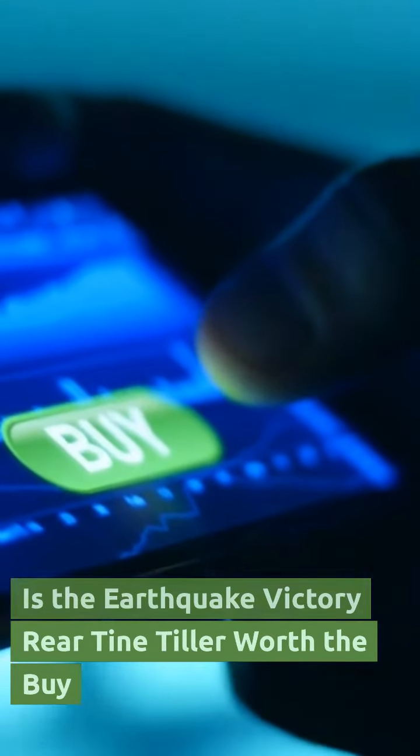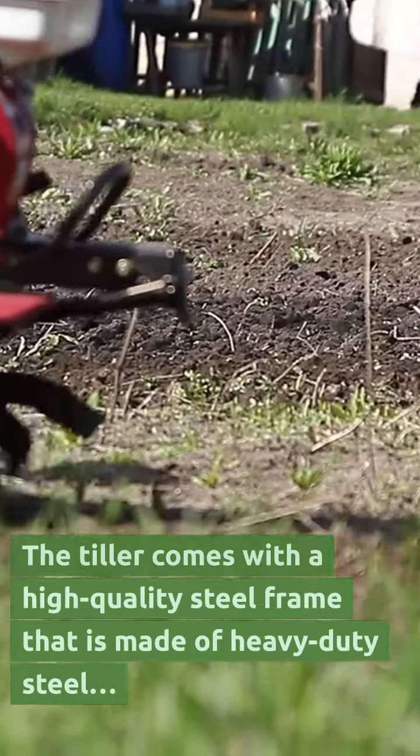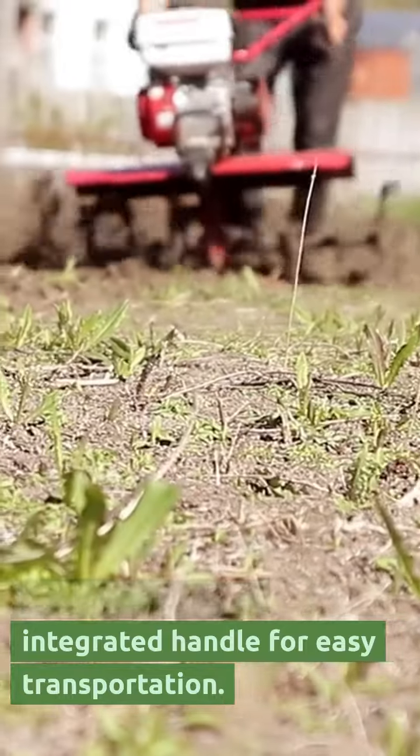Is the Earthquake Victory Rear Tine Tiller worth the buy? The tiller comes with a high-quality steel frame that is made of heavy-duty steel and features an integrated handle for easy transportation.